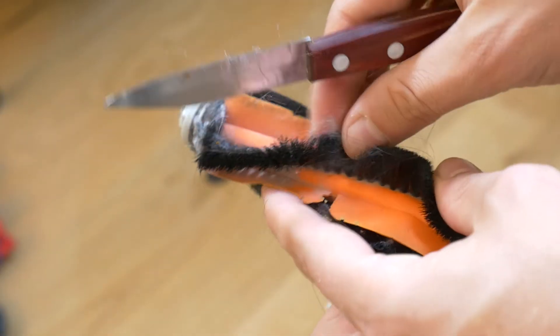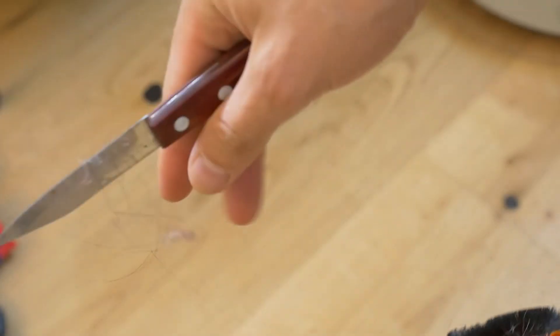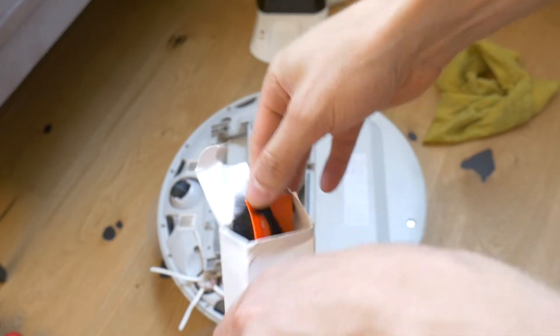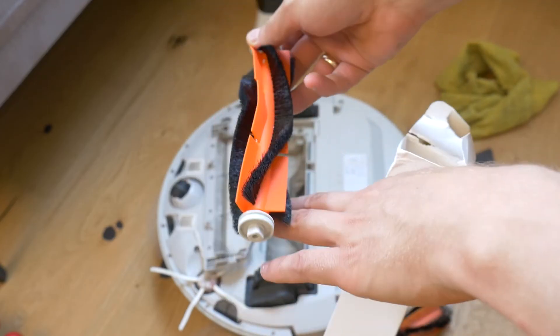With a sharp knife you cut all the hair off — it's a mess, but it has to be done. In my case, since the main brush is more than 4 years old, I will just replace it with a new one.